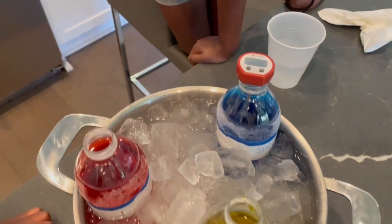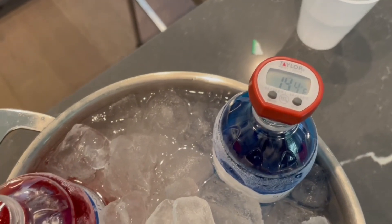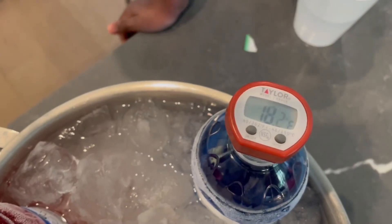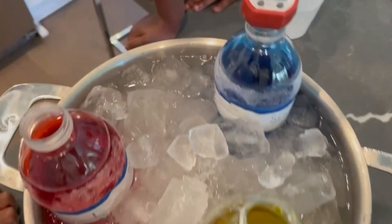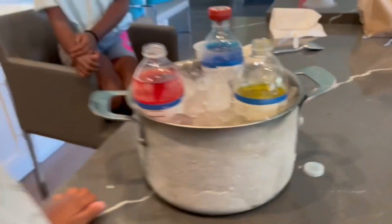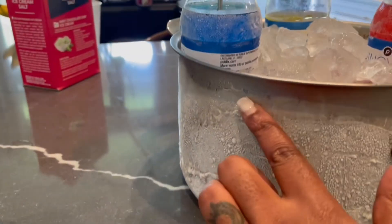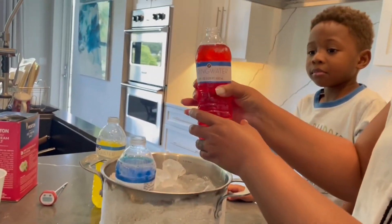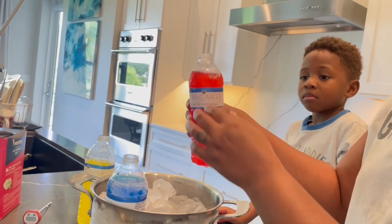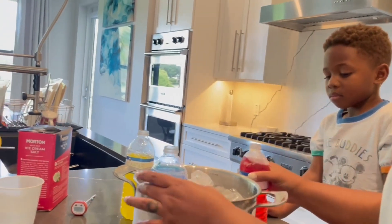We're finishing our science experiment and it's almost ready — you've got to get it down to at least 17. Yep, so it's at 17 and counting. What was Rain's hypothesis? Look at this — the bowl is completely covered all the way with ice. We have this red one that's mine; you're supposed to be able to flick it and it's supposed to turn to ice, but it didn't turn to ice. Let's see if this one works.